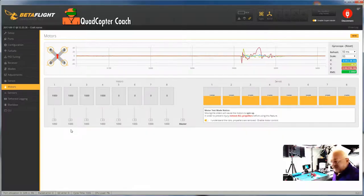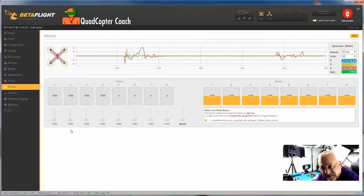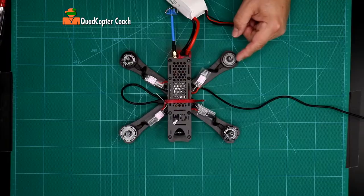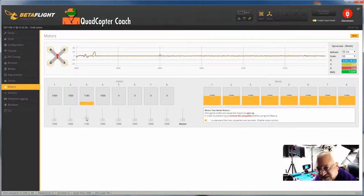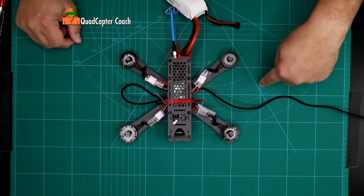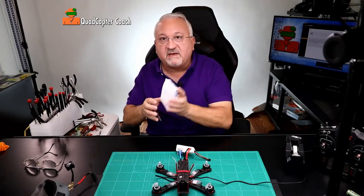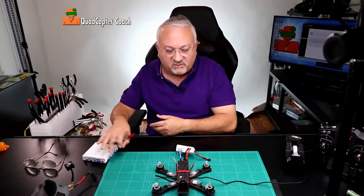Motor three is this motor right here. Let's see how we do with motor three, spinning it up just a little bit. If it goes too fast it's sometimes hard to tell — I'm going to slow it down a little bit. I can see it more clearly now, and yes, this is going outward — that's wrong. I need this to spin inward towards the tail. So I'm going to take my pad of paper again and write R3: reverse motor three. Two and three are going in the wrong direction.